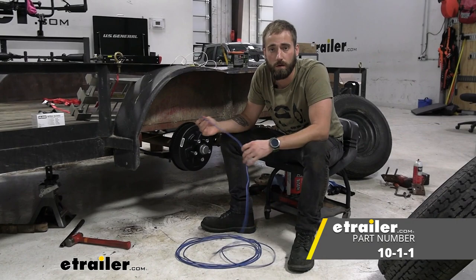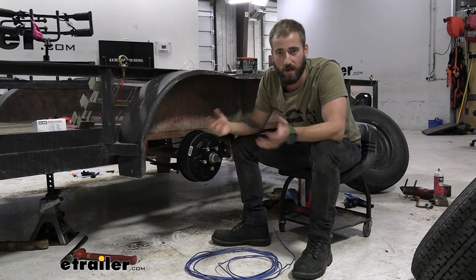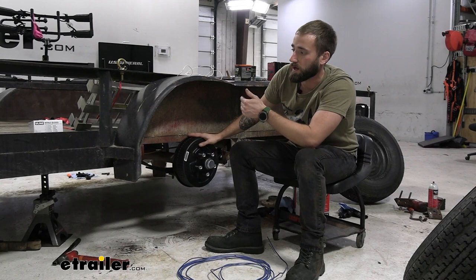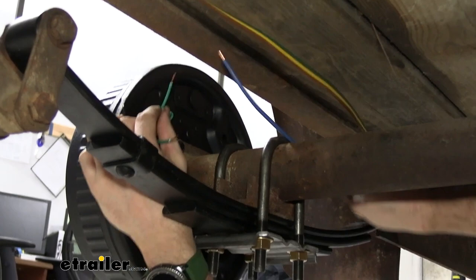Now that the brakes are in place, we'll run our wiring using 10-gauge blue coated wire. I'm going to run that up from the junction box so that when the brake controller activates the brakes, it runs down and back to the brake assemblies. I'll also need a separate wire for our ground — you can run that back up to the junction box or just ground it straight to the frame, which saves a lot of hassle. I'll follow the trailer light wiring that's already there since holes are already drilled through the frame, and shoot across to the other side of the axle for the other braking assembly.